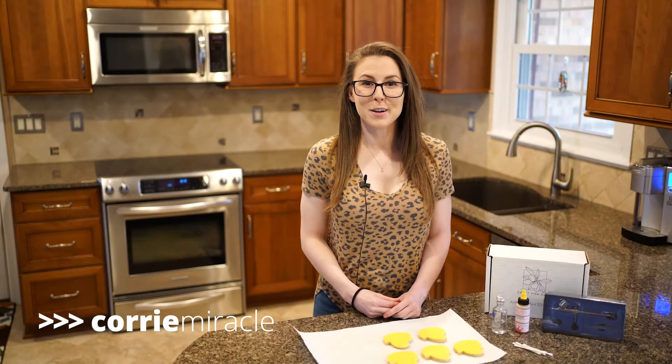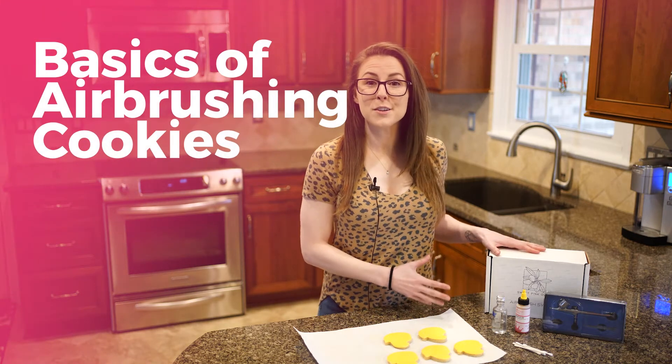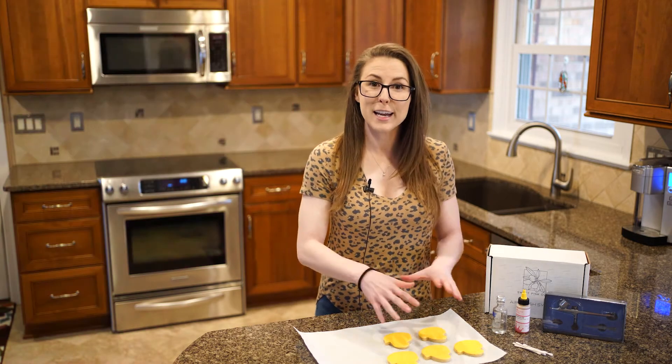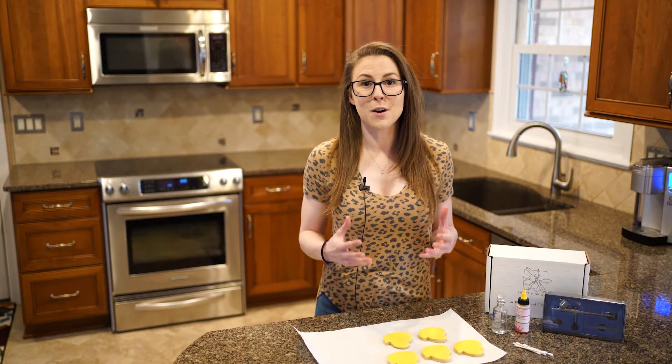Hi, I'm Kori with Sugar Cookie Marketing, and today we want to go over the basics of airbrushing. We have the Sweet Pink Olive brand new airbrush that just came out, launched in February, and we want to show how we can airbrush these cookies in front of me today to give more dimension to our bakes.